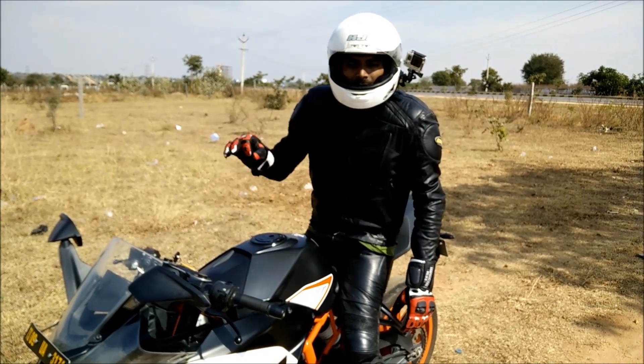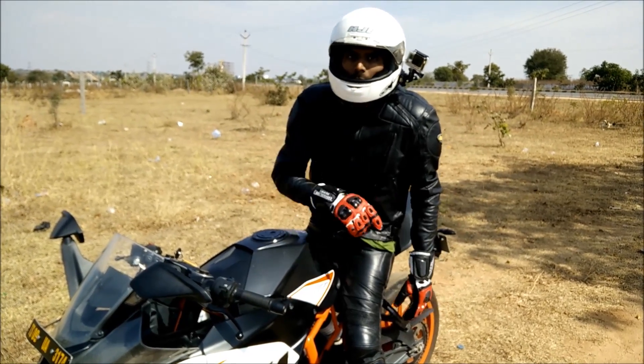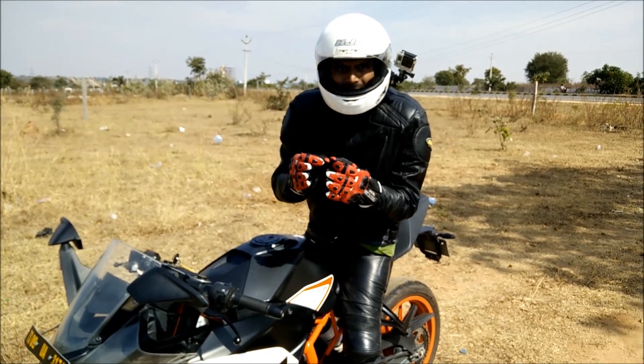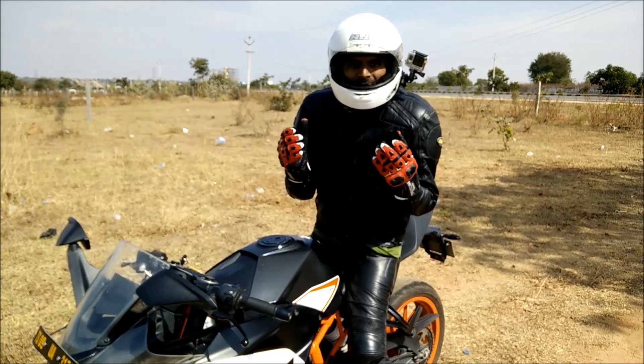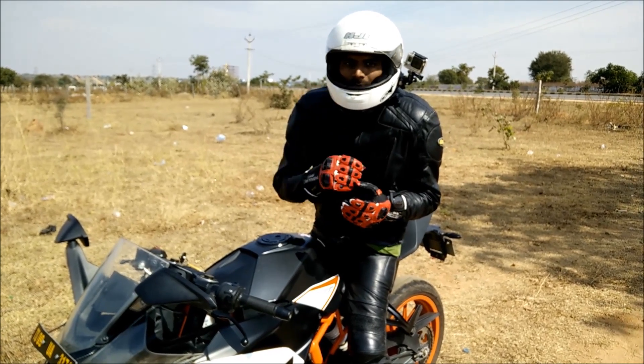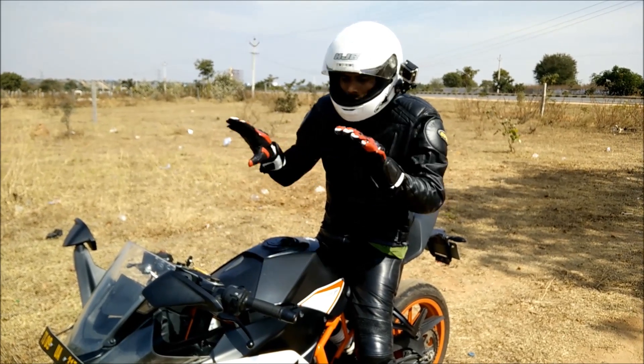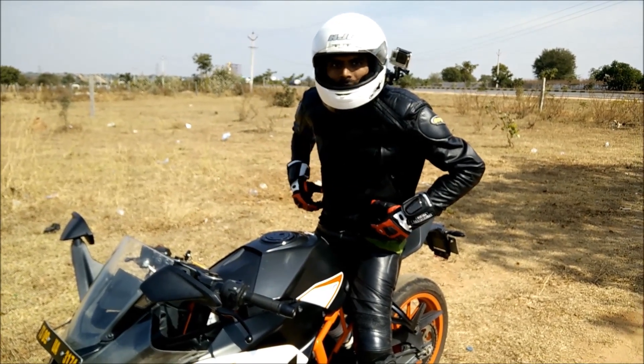But trust me, riding a super sport is great fun but you've got to know how not to stress your body. It's a very simple tip. Initially you might find it difficult but do try it out. The whole idea is not to put weight on your wrist, on your shoulders, and your upper body.